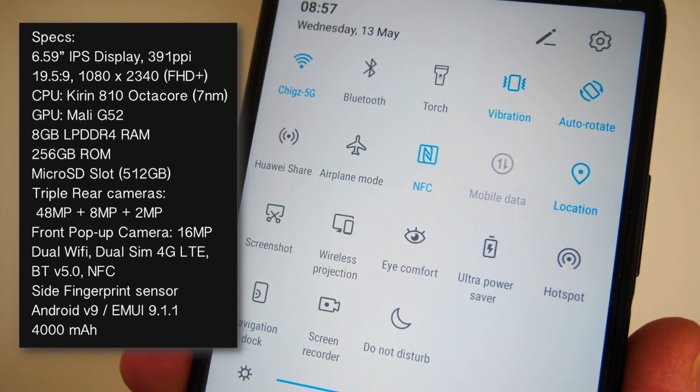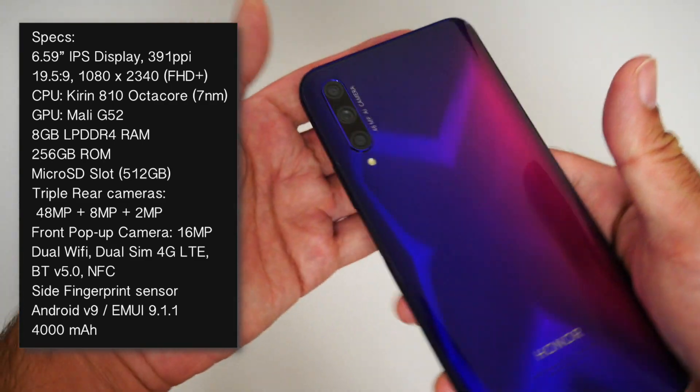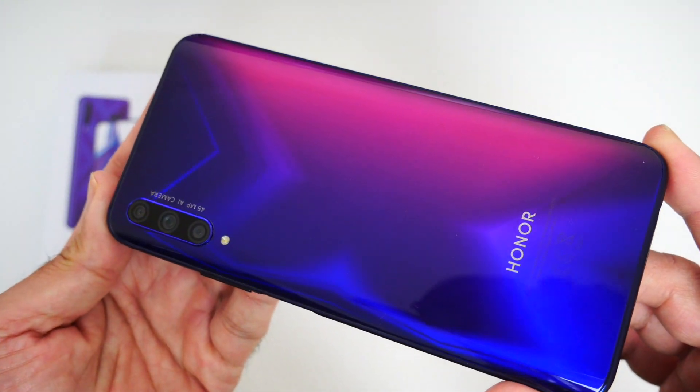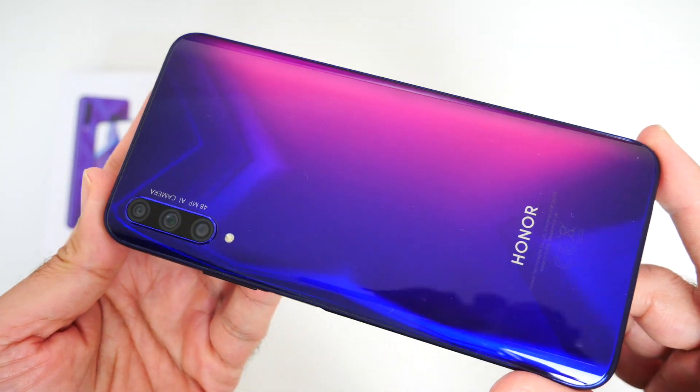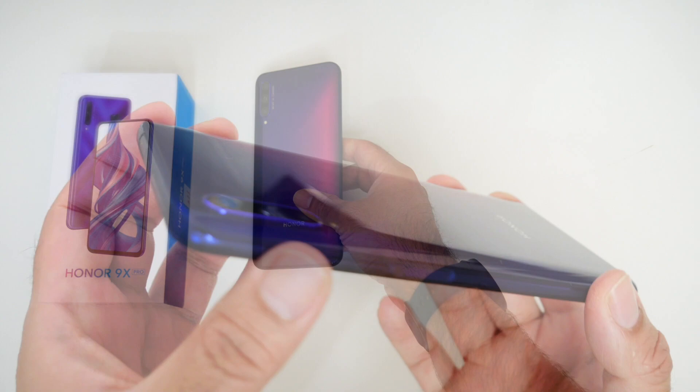There is no doubt Honor's new handset offers premium and flagship features for a very low price. The 9X Pro is made from dual 3D phantom glass with a curved back, and it features a striking Dynamic X design which really does stand out.